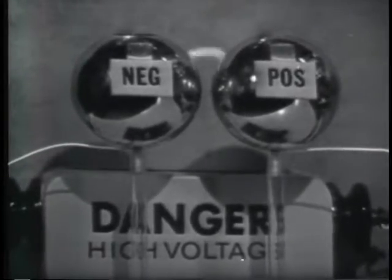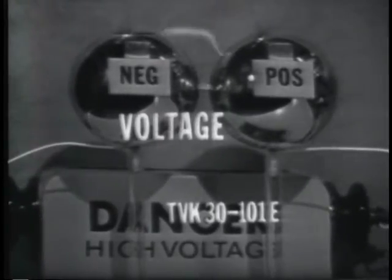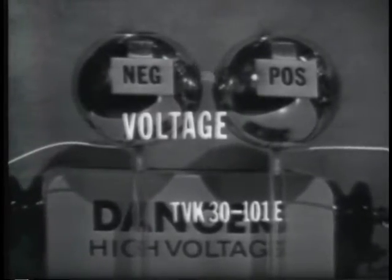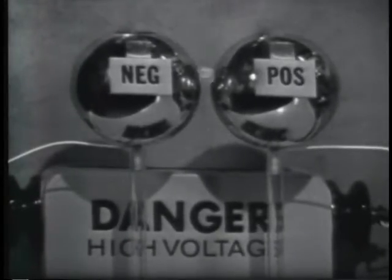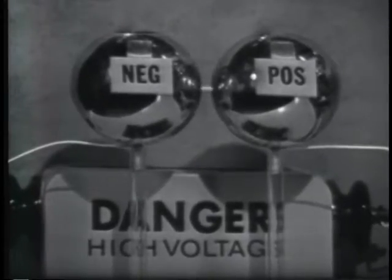This arc is being created by two charged bodies. One is a positive charge, the other a negative charge. In this case, the force is great enough to cause electrons to leave the negative charge, travel through air, which is an insulator, to the positive charge.